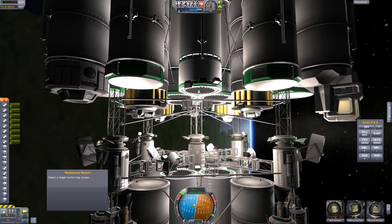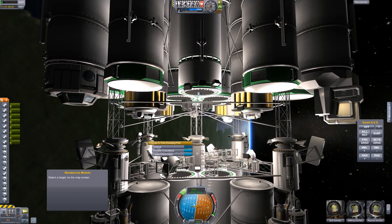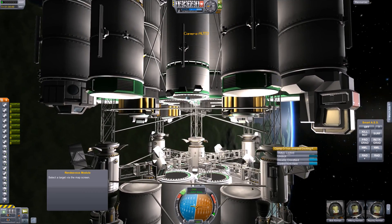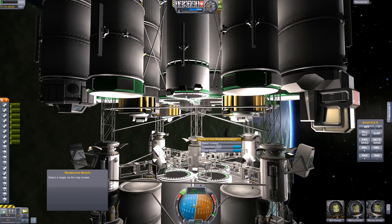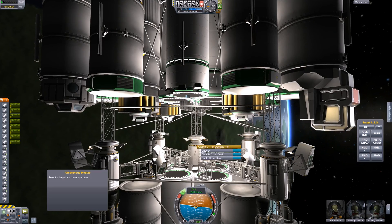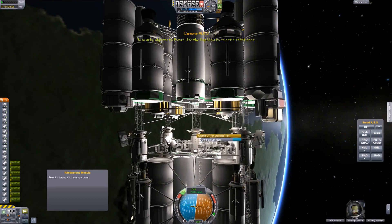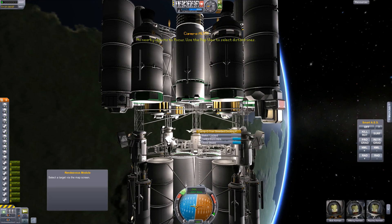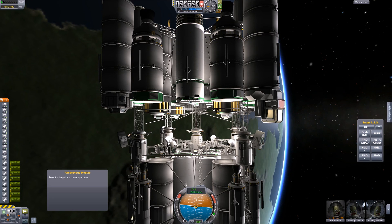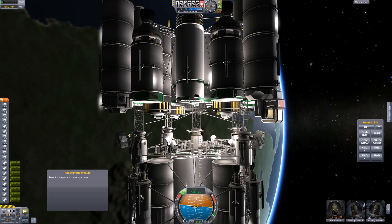I could probably fly the mission with four out of five, but for the purposes of this video I want to show you guys how to fix it. What you do is, once you get docked the first time and your two ships are locked together and everything looks really nice, you look at these ports and they really should be docked together because they line up very well.